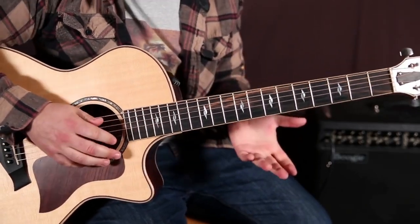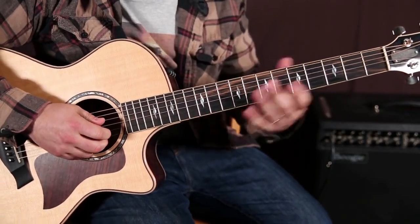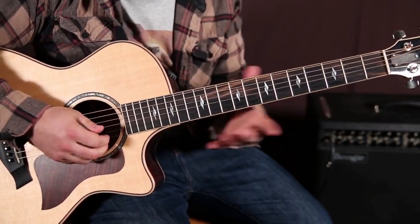The other thing you can do is, once you kind of learn that pattern, you can improvise with it. You don't have to do the exact same thing every time.